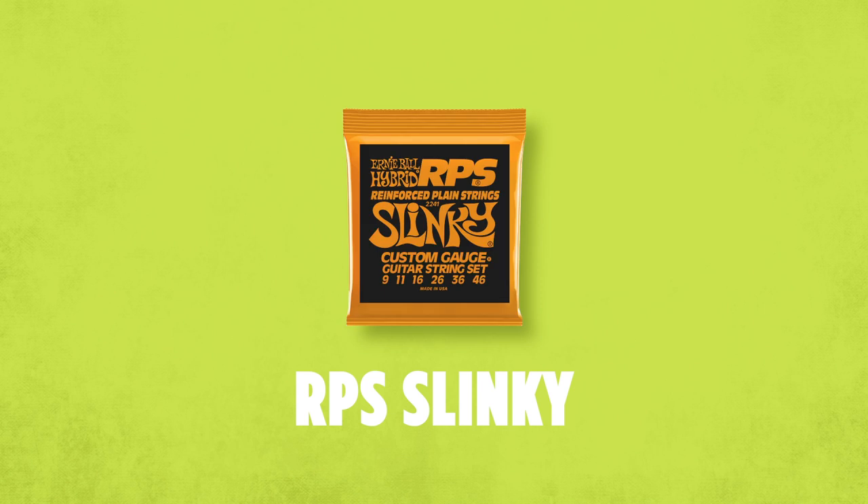Ernie Ball RPS Slinky Strings were created to give players strings that would last longer and have better tuning stability. We patented a brass wrap that we put around the area most susceptible to breakage on the plain strings — right underneath the ball end. These strings feature the classic balanced tone that you've come to expect with Slinky guitar strings.